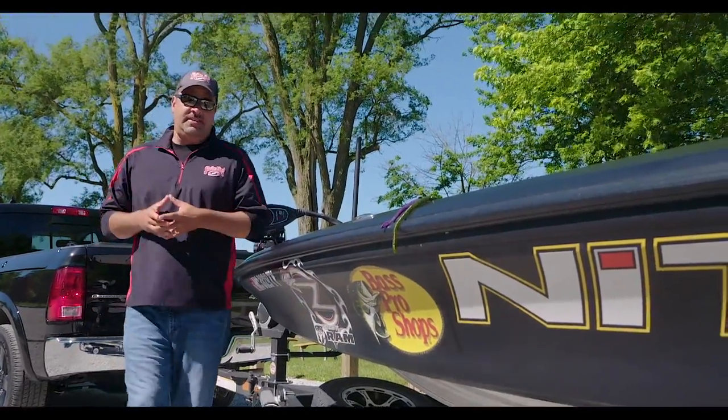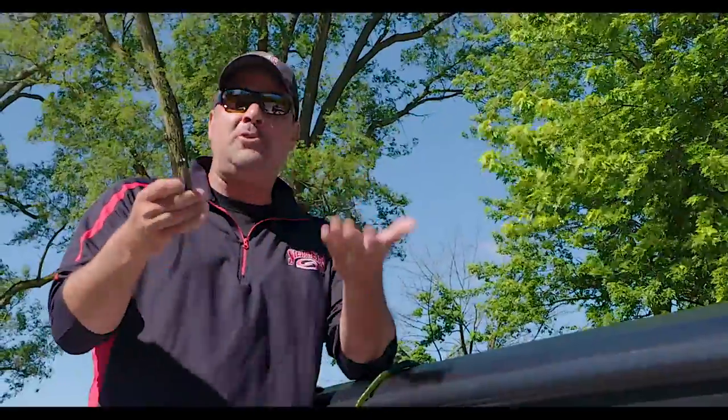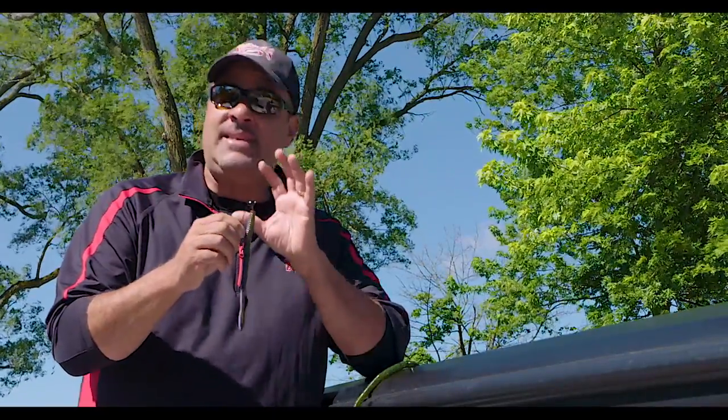A lot of time has gone into this next product, the tour-grade Magnum jig head. In fact, one of the most popular ways of fishing throughout the entire country is Magnum shaky head fishing, whether it's the Tennessee River, Rayburn, Guntersville — doesn't matter where it's at — oversized worms, and this jig head has nailed it.